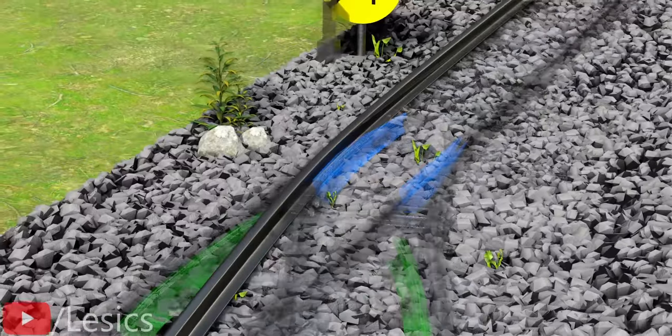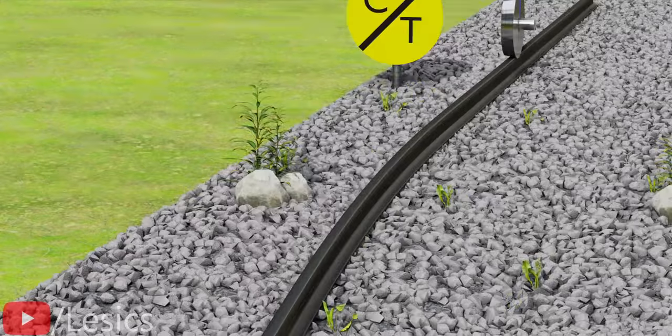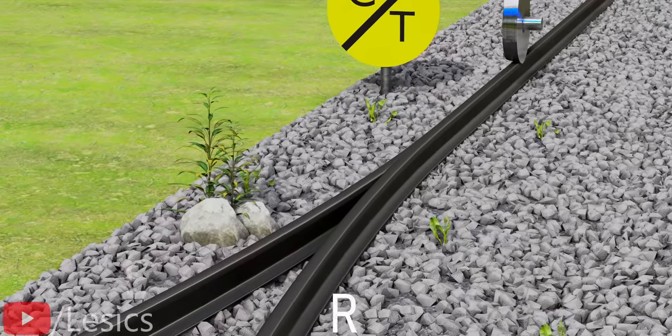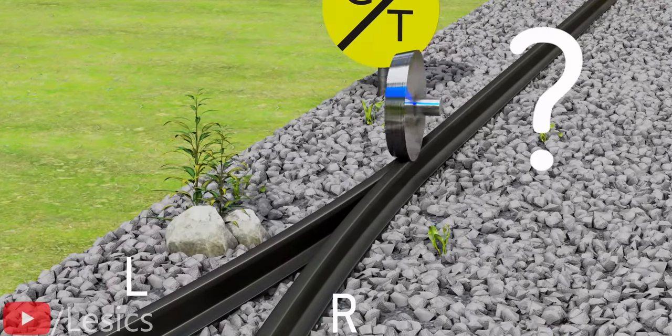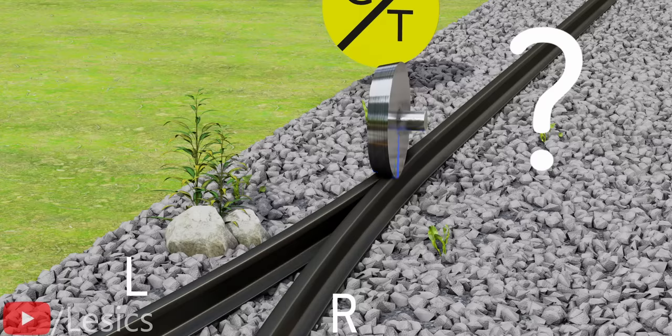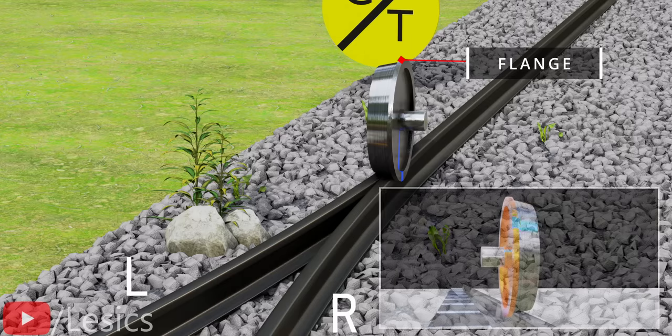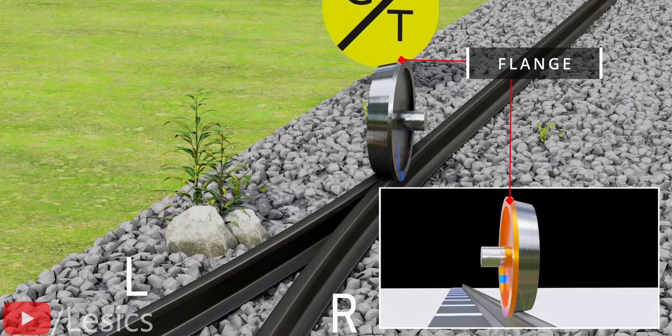First, let's focus on a single track. Assume there is one branch diversion for the track. Will the wheel roll through the left or right track? The wheel's journey is unpredictable. The wheels used on the rails have a flange on one side.